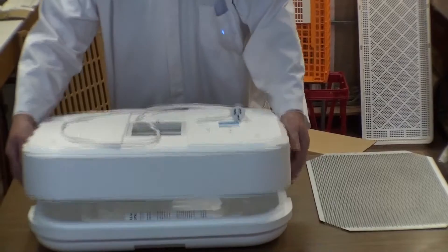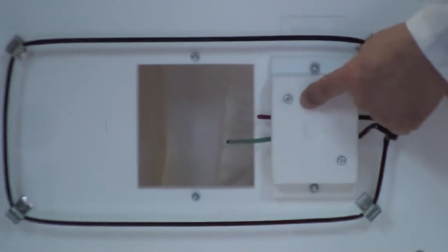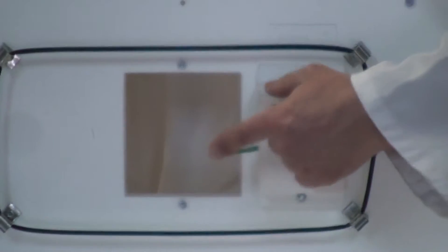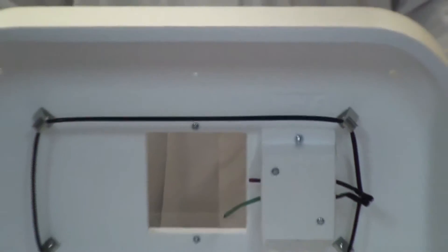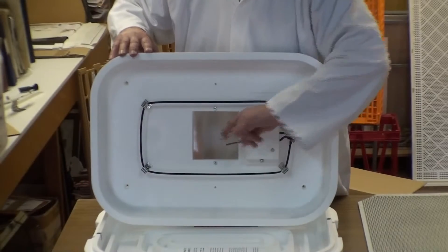The top half contains the heating element which goes right around the outside here. The thermostat is in the center, and the thermostat sensor probe is here. Normally the end of that thermostat sensor probe is going to be approximately level with the top of the egg. It doesn't hurt to bend it up and down until it is.